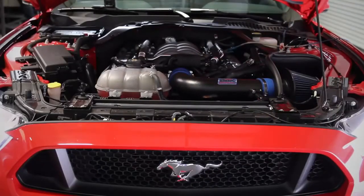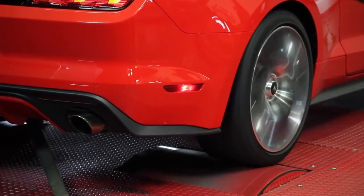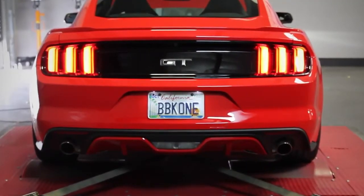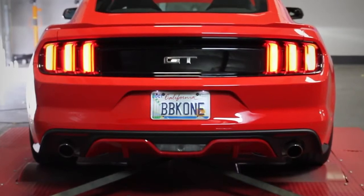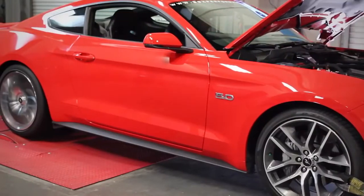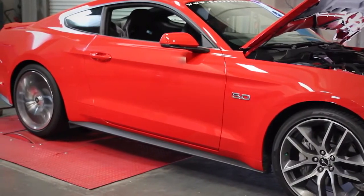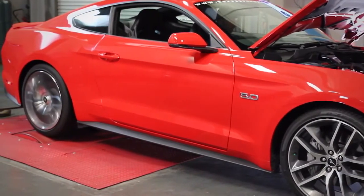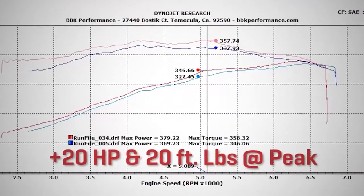Now let's see how much power we gained on the dyno after installing this easy bolt-on.